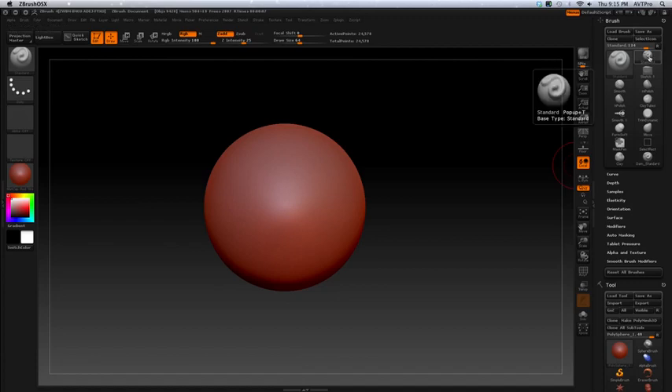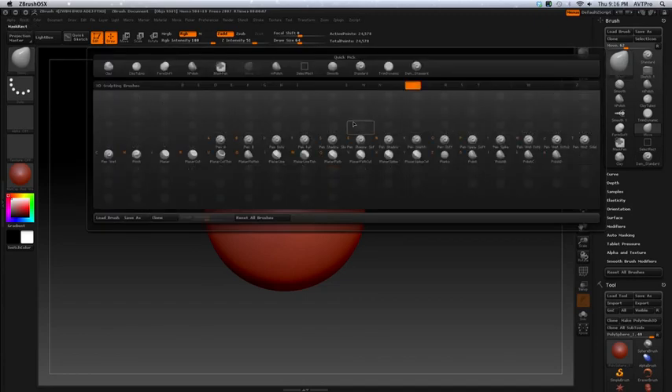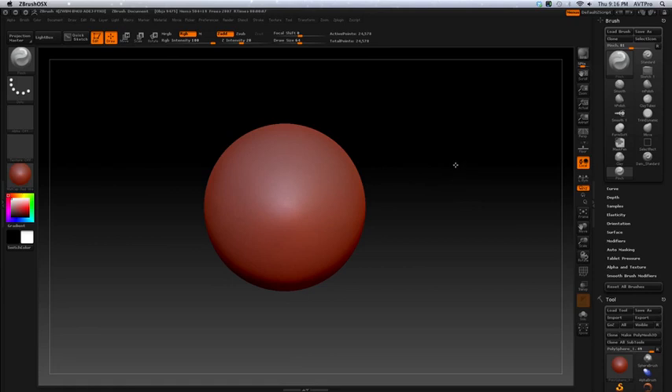One of the main brushes is the standard brush, and then there's the move brush. These are the first two you generally want to use. Then there's the clay tube, which can build up surfaces and cut surfaces — build and cut — that's why I use it over the trim dynamic. The Damien Standard is a nice brush for getting really sharp point lines. Then there's the pinch brush — hold down P to get to it. Those are the basic brushes to get started.